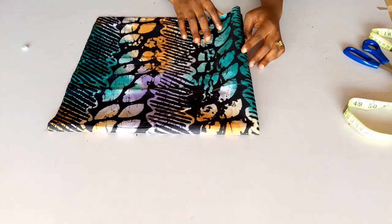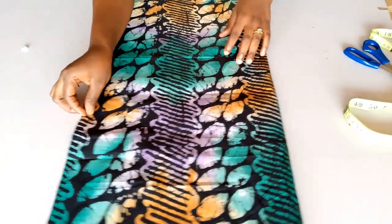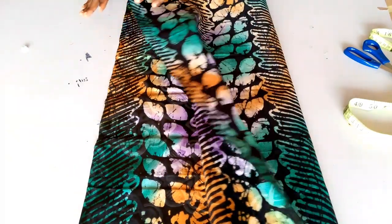To cut any flare you must fold your fabric into four, so that's what I've done here. This was the first fold, which is into two like this, and then I folded again to give me a four-fold.